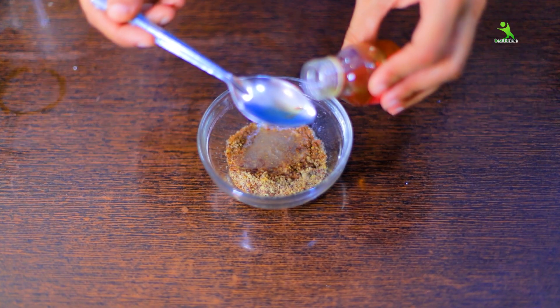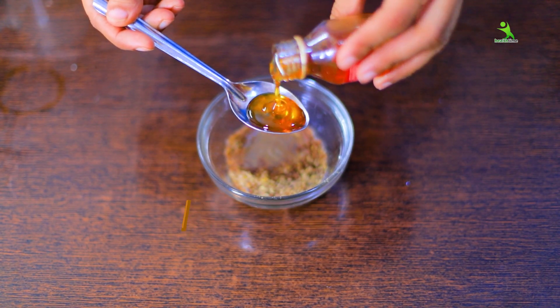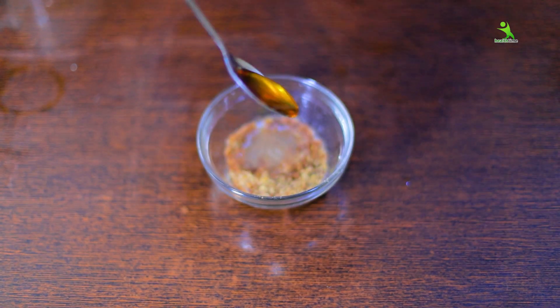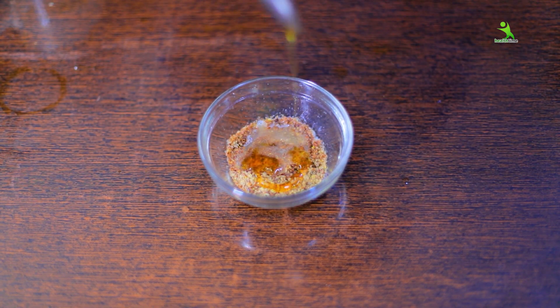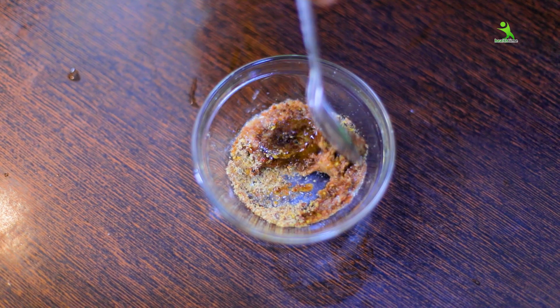The third and last ingredient is honey. Honey basically gives your skin moisture, a glowing effect, makes your skin baby soft, and makes your skin tight and firm.